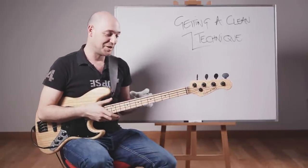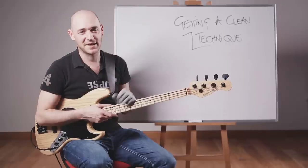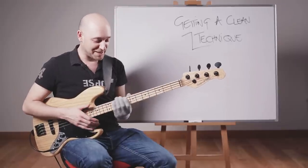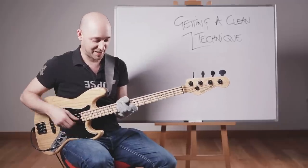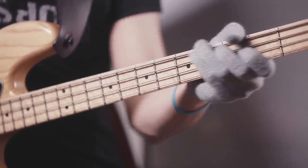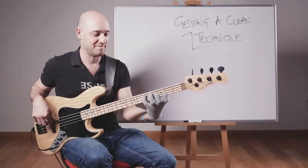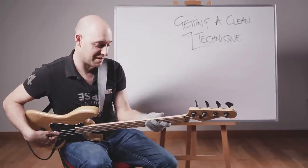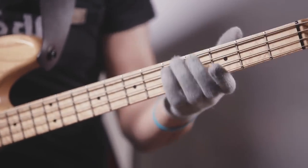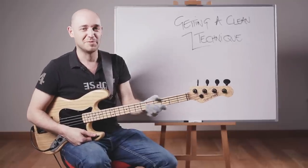Hopefully this lesson has given you an idea of how to deal with these common mistakes and bad habits. Just before I go — watch out for the baseball bat move. The baseball bat move is where the thumb creeps over the top of the neck and you grab it like that. Loads of people play like that. If my thumb is on the back of the neck instead, it just opens up the hand a lot. So if you're struggling to stretch, it could be because you've got the palm of your hand on the back of the neck going for that choke hold — that baseball bat vibe. Just be aware of that.